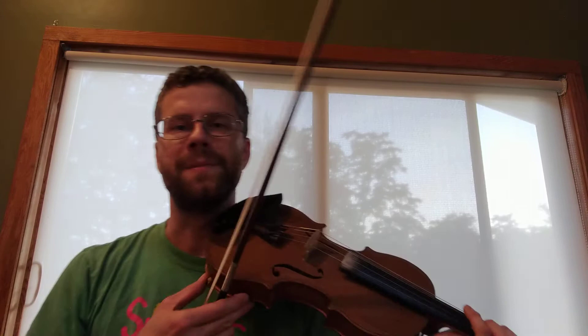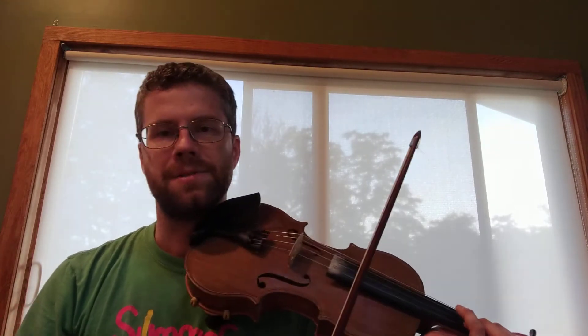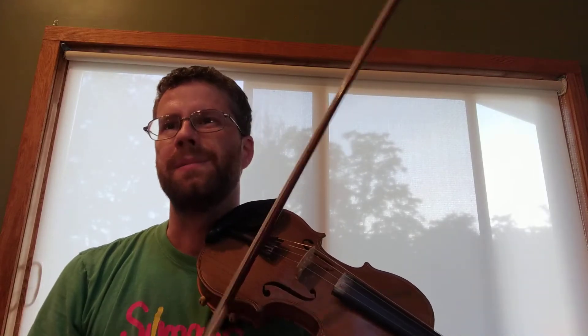I'll play you the Scottish version first. It's a two-part reel in D major, and it may have been a piping tune. You'll hear it on pipes, but you'll hear it on fiddle quite a bit. A lot of fiddle players in Cape Breton will play this tune as well. But it's considered a pretty solid traditional Scottish tune — pretty common. Pretty much everyone uses this tune if you play traditional Scottish music.